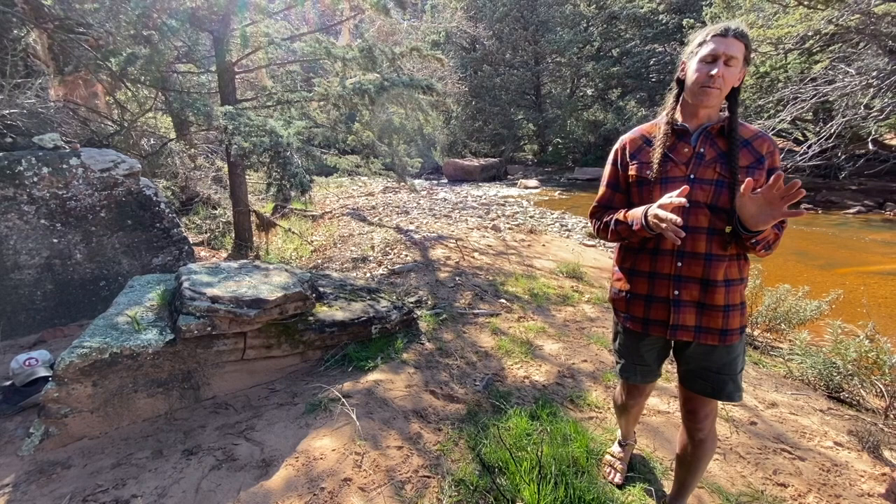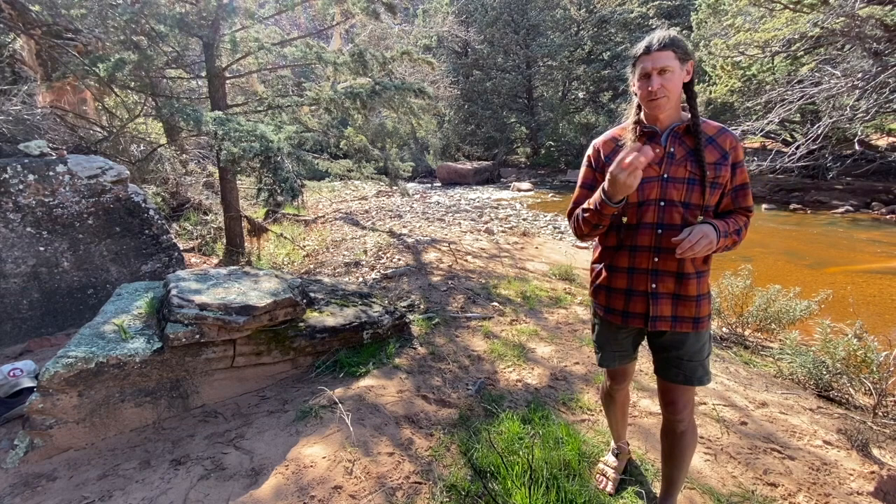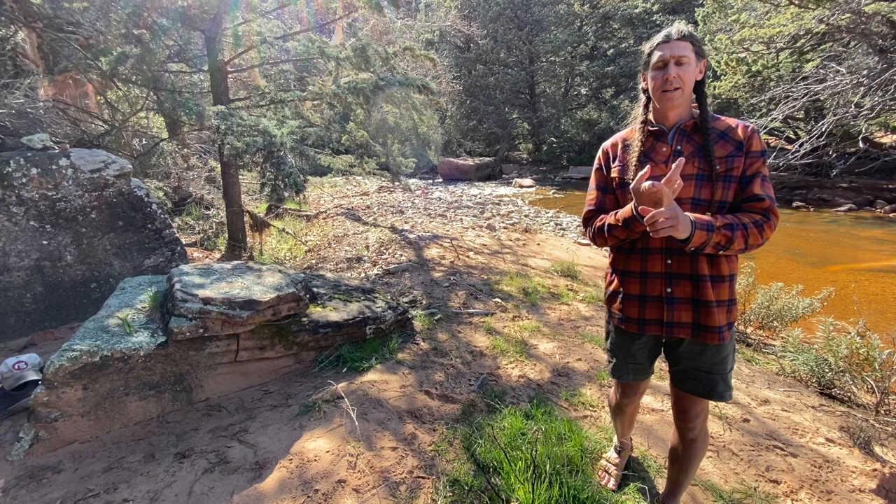Hey folks, here we are back at Dry Creek. I want to segue into fiber, specifically fiber to be able to make string out in the natural world. I look for three things, three qualities, when I'm looking for plant material for fiber.